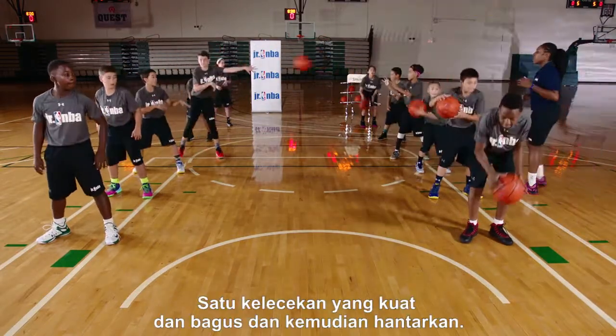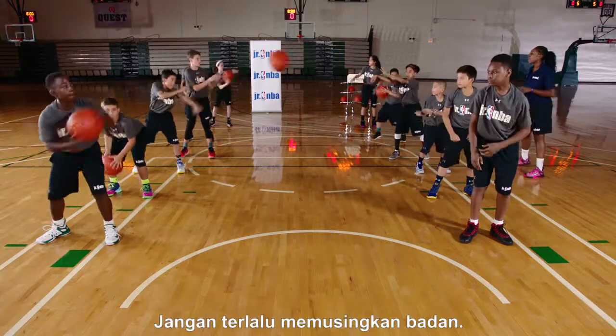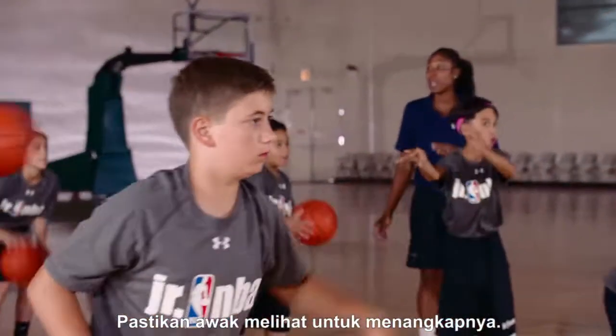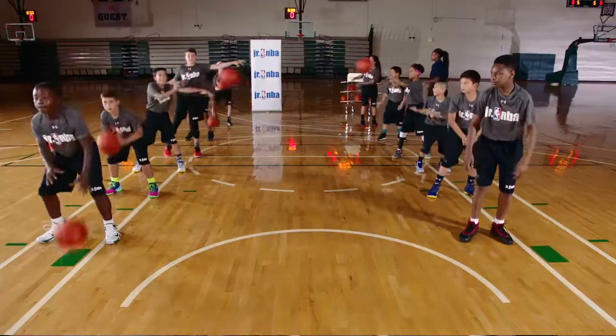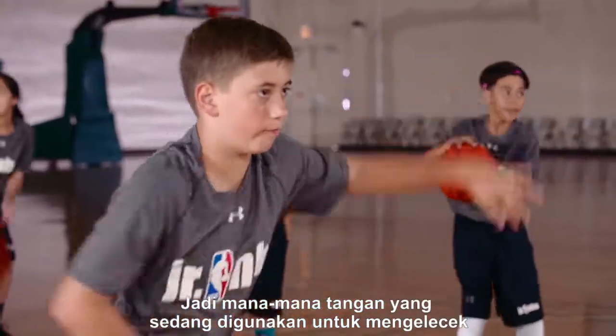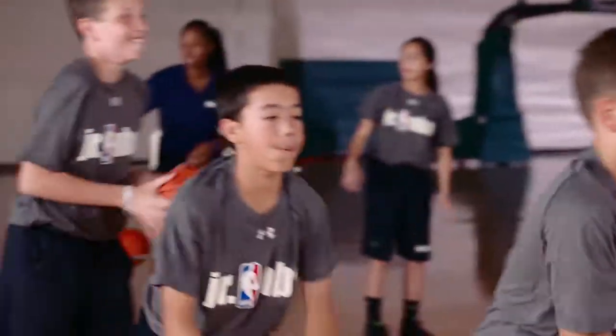One good hard dribble, and then pass it out. Try not to turn your body so much, guys. Make sure you look to catch it, whatever is the dominant hand. So whatever hand that you're dribbling with, don't use both hands — just one hand. Pass it out.